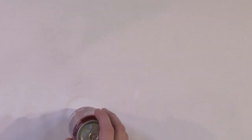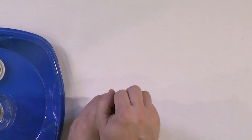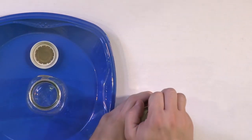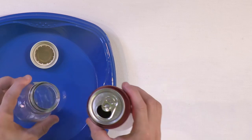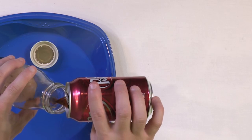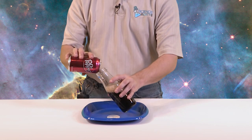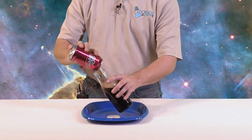Those gas bubbles come out whenever you pour the liquid, and they also come out if you shake the can. If you shake it vigorously, the bubbles are going to start to form, and if you open it, the soda just flies everywhere — not fun. Let's show how that's going to look in a clear container. I haven't shaken this can at all, so I'm just going to gently try to pour as much of this in here as I can, trying not to let all of the bubbles form.